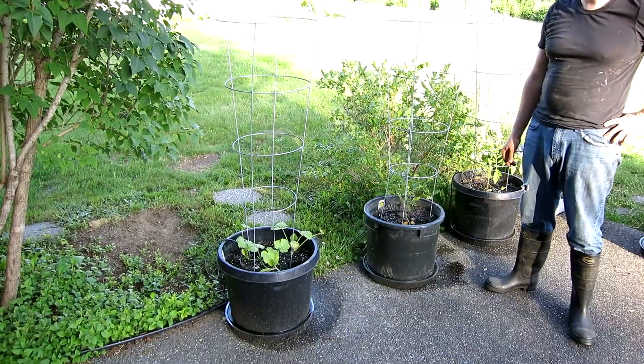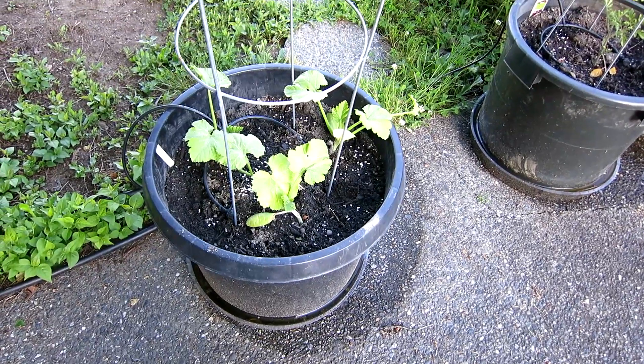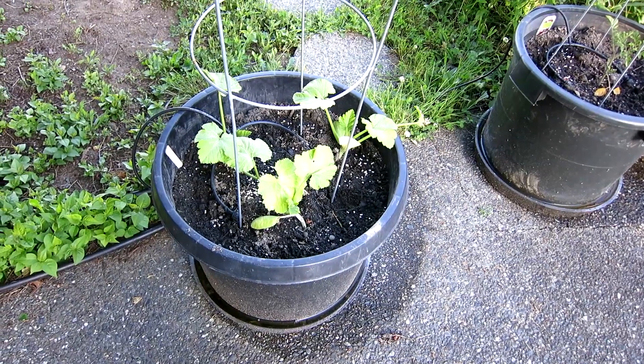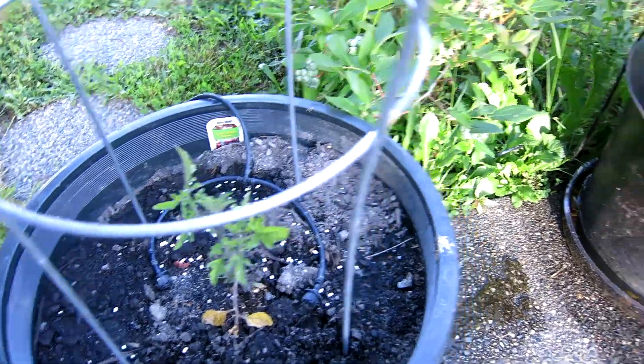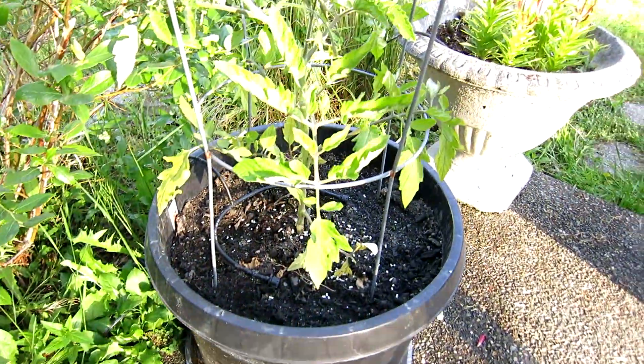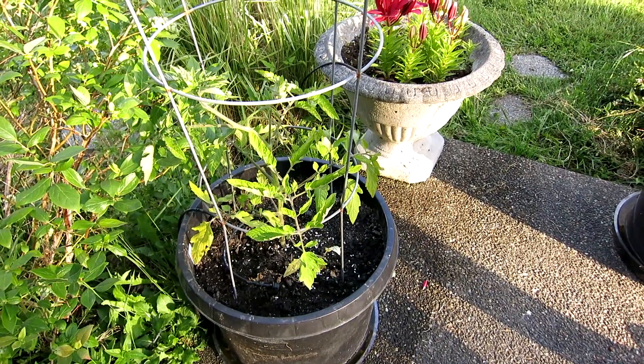So we're going to show you what we planted. That's zucchini and I got those as itty bitty seedlings and now they're slightly less itty bitty seedlings. That's a Sweet Million, which is a kind of cherry tomato. This is an Early Girl, which is a larger tomato but supposed to produce tomatoes sooner than some.